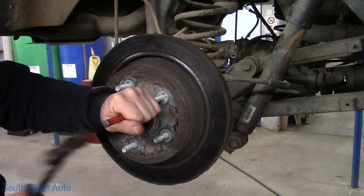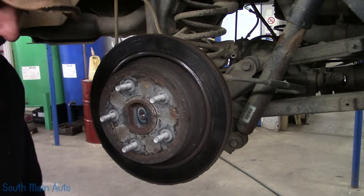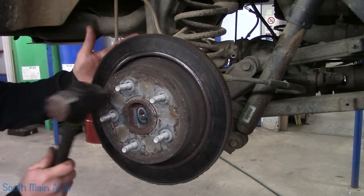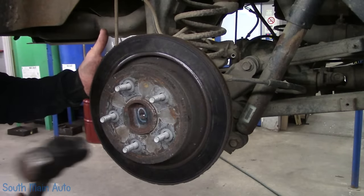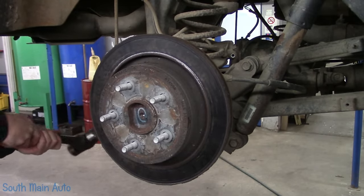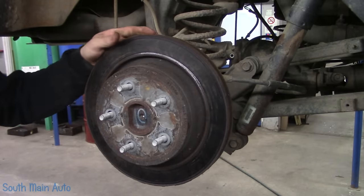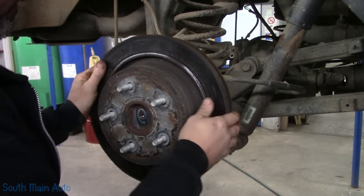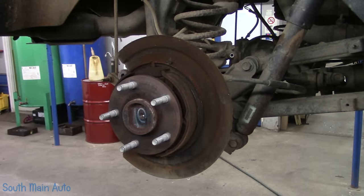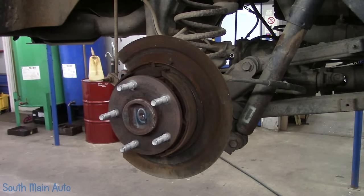Put on your safety squints — the rotor is coming off with some force. Almost got Mrs. O with flying debris. That's what I tell people: cover your eyes and your ears. The rotor eventually comes off with a big whack and is thrown aside like a discus.